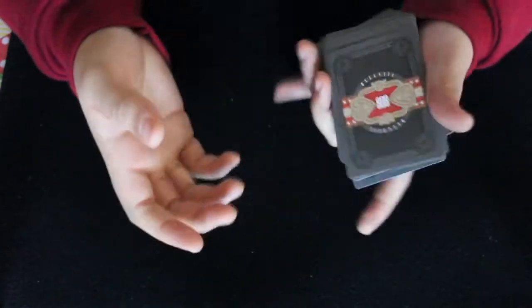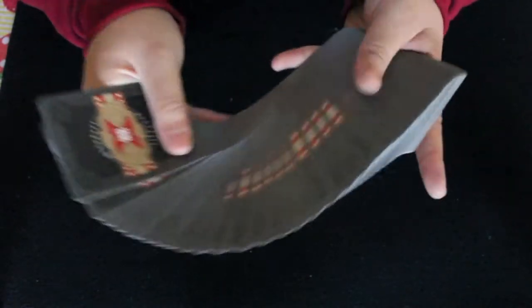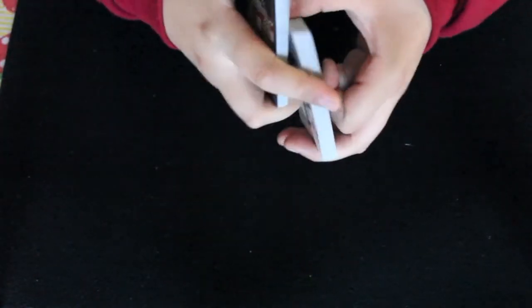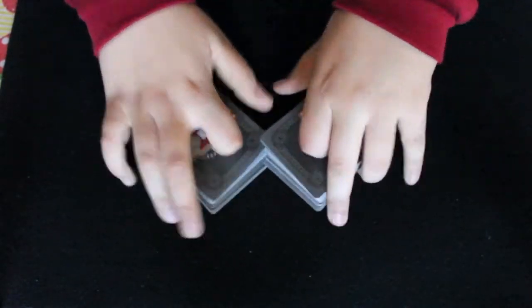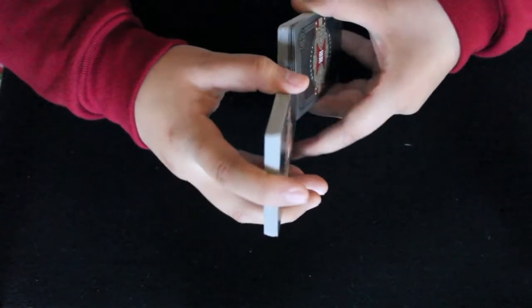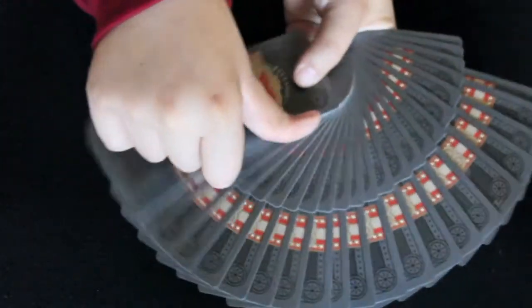That's the look of the deck. Now let's talk about the handling. The deck is of standard quality with an air cushion finish and bicycle stock. The spreads are very smooth, and so are the fans. There's a little clumping after using it for a day, but it's not that bad. It dribbles well and also has a good springing ability. The farrowing is about average with this deck.